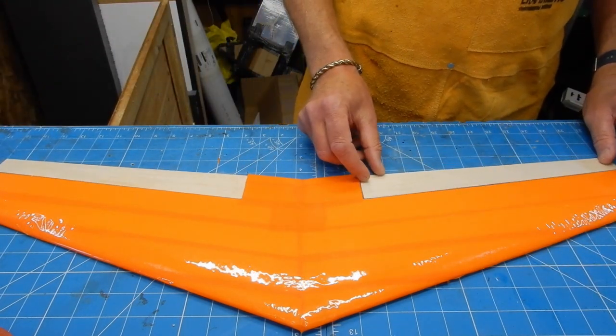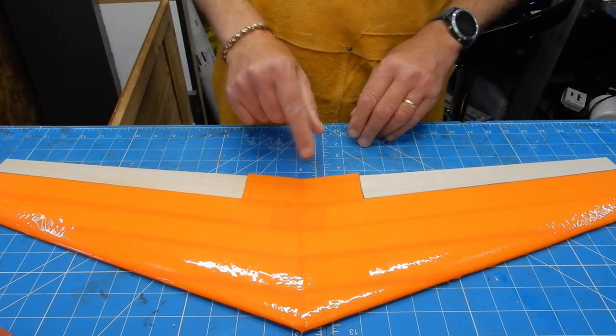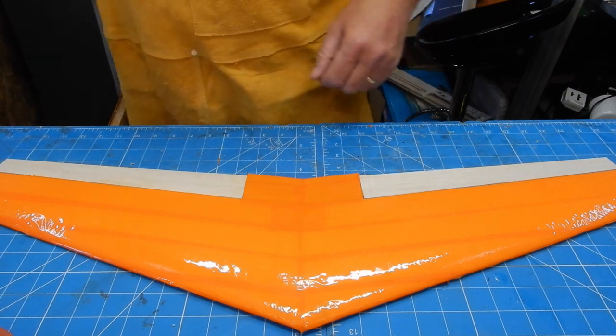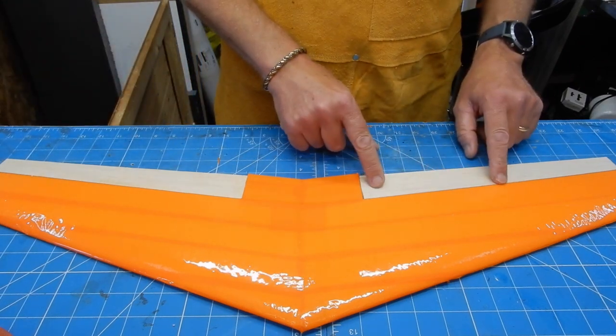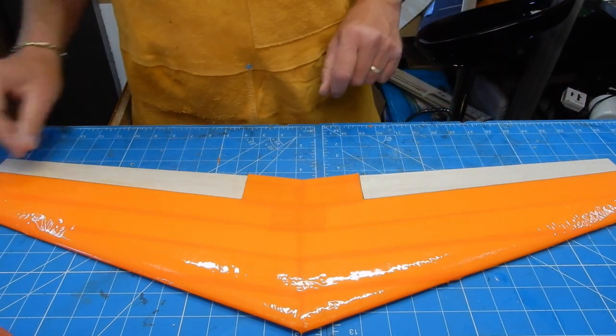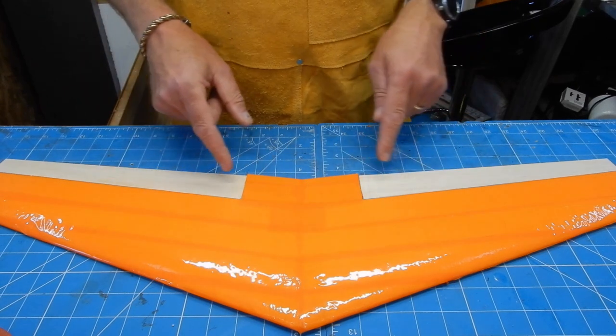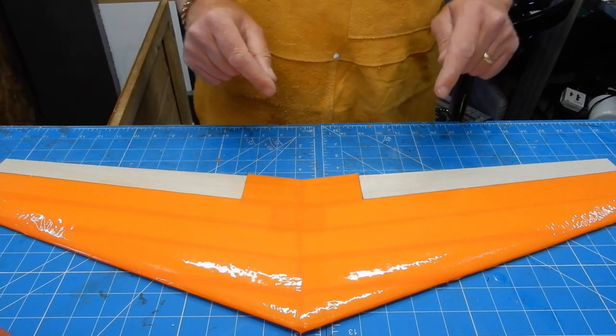The next thing I'm going to do is cover these elevons. I'm not going to put the glass weave tape on — just standard tape on mine. Then we'll look at possibly putting the horns and extensions in. Cracking on.